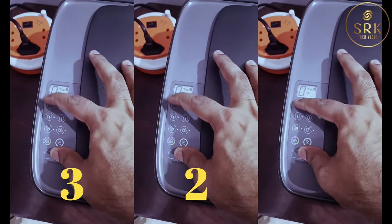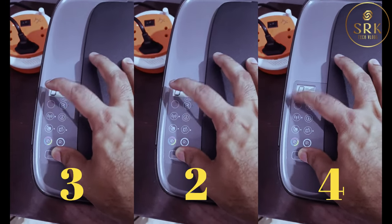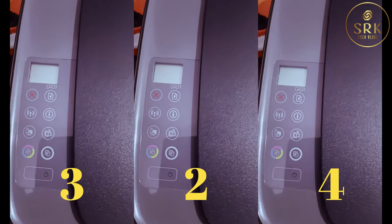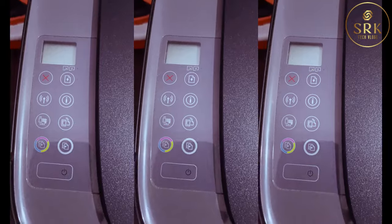If the warning light is still there, repeat the process 4 or 5 times. For me, the light disappeared on my 4th attempt. Every time I was getting a black and white printout, and finally I got a color printout and the warning light disappeared.